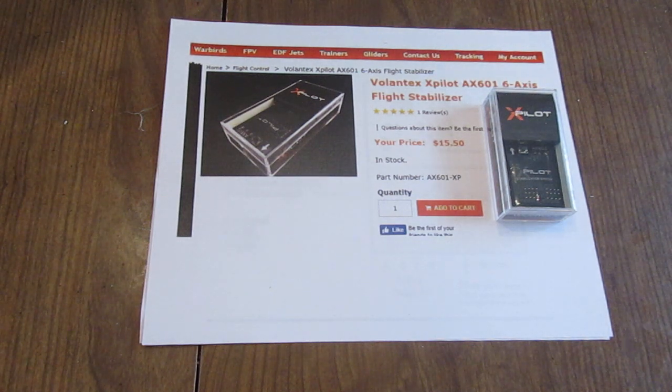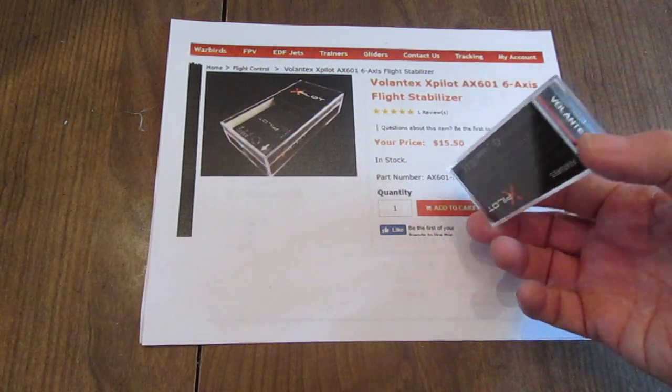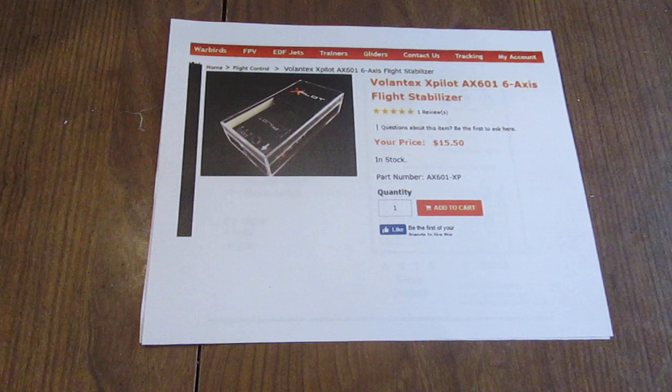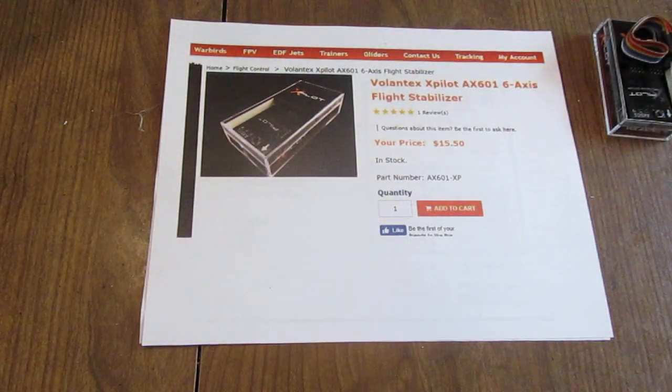You can get them slightly less expensive or quite a bit more for the same device. It comes in this little plastic box. This video is to connect it up to use it as just a flight stabilizer — not switchable, in other words always on. It has a provision to switch it with your radio off or on, but this video is purely the wiring for connecting it up as an always-on stabilizer.